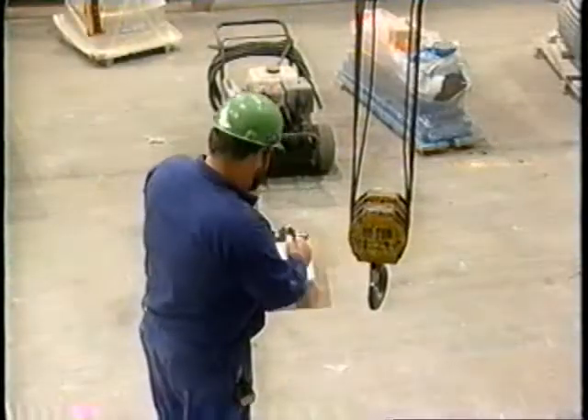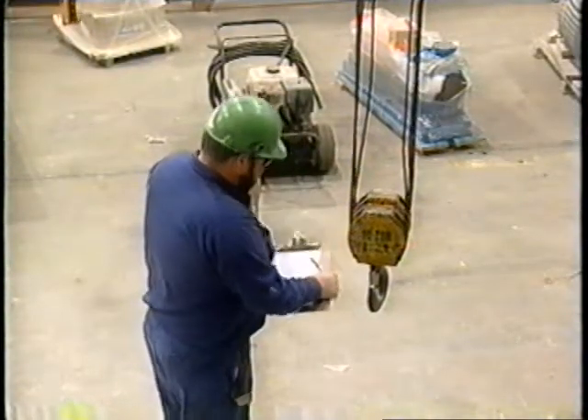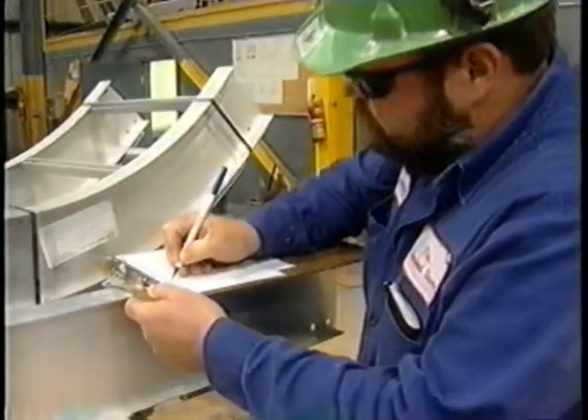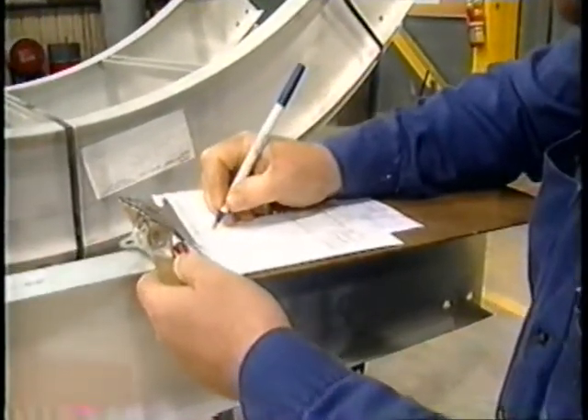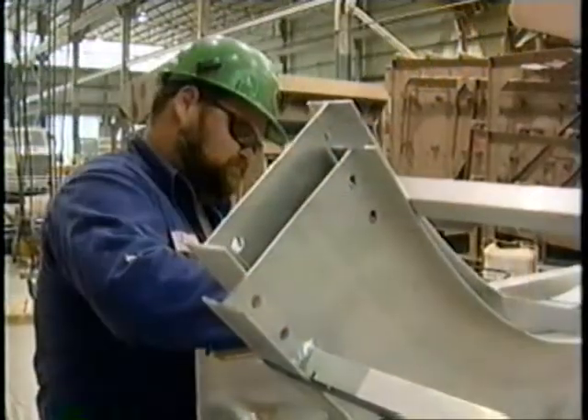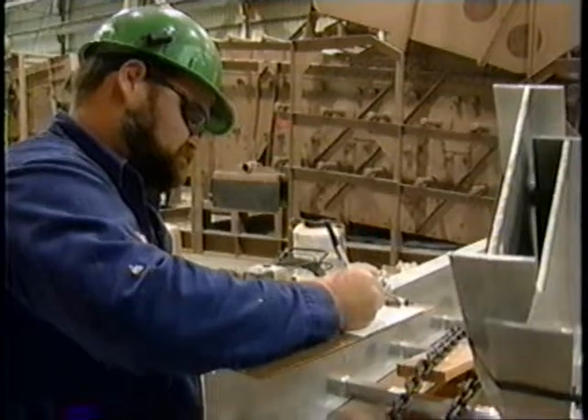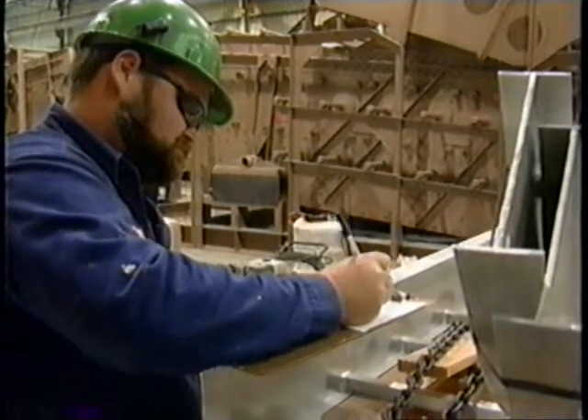What do you do if there are any defects or operating problems during the inspection? Document any defects in writing on your pre-operation report, and immediately notify your supervisor or the designated person. Ask them to review the defect before putting the crane back into service.